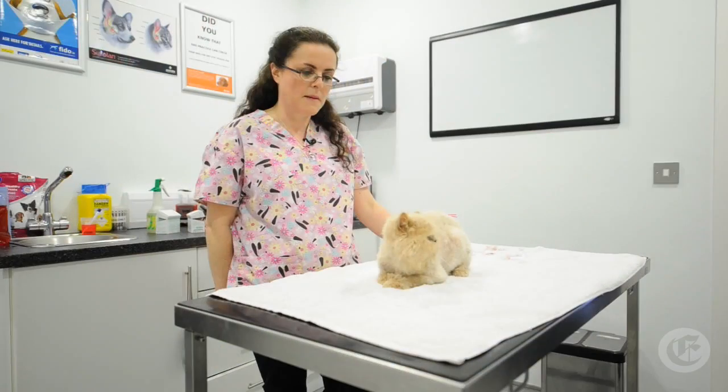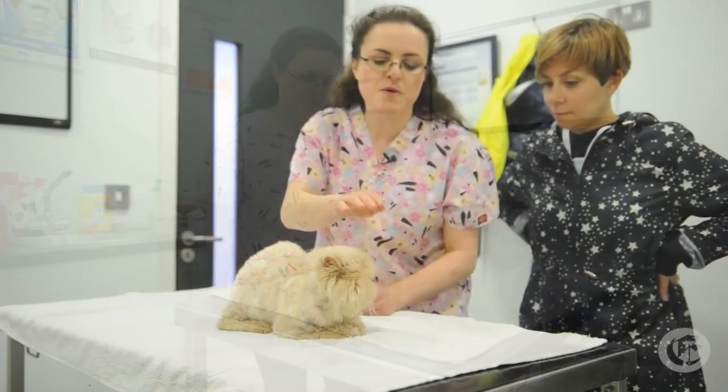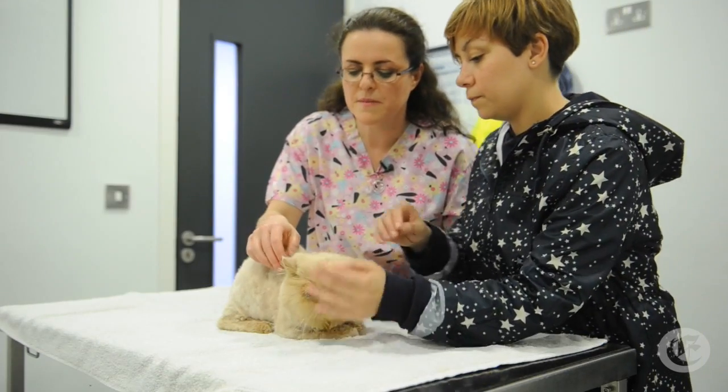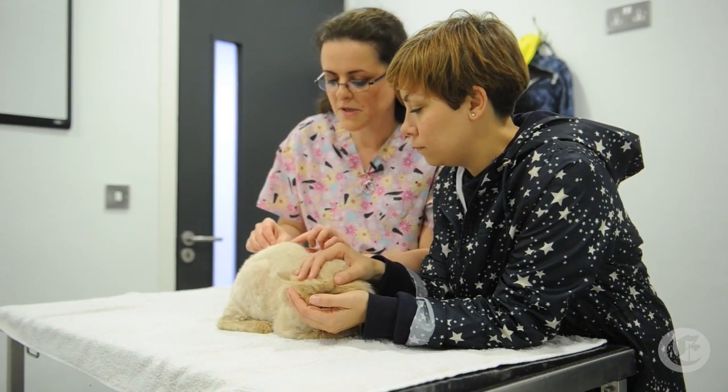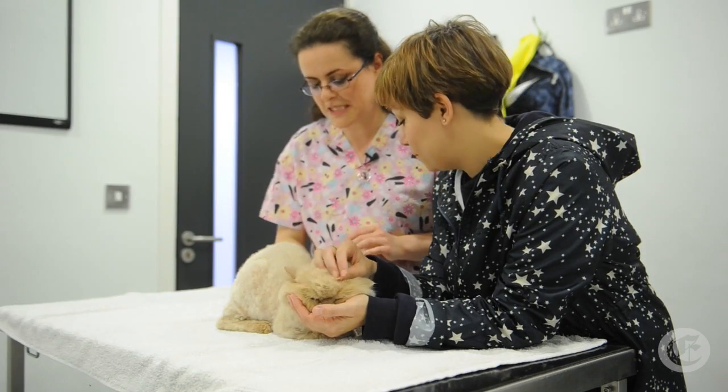I might maybe get a little bit more done next time, but I'm not going to push him. Just rub him for me again, just gently rub him. I'm just going to pop these out. There we go — you shouldn't feel that coming out. He is all done.